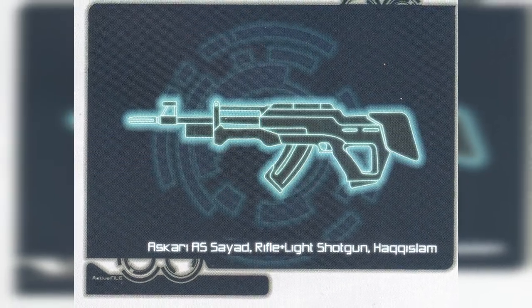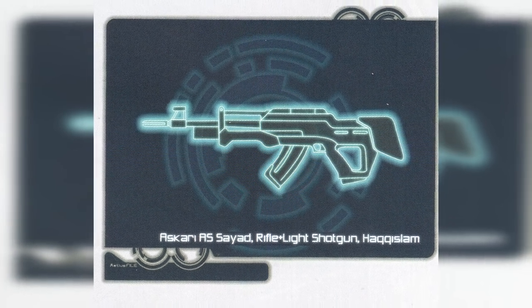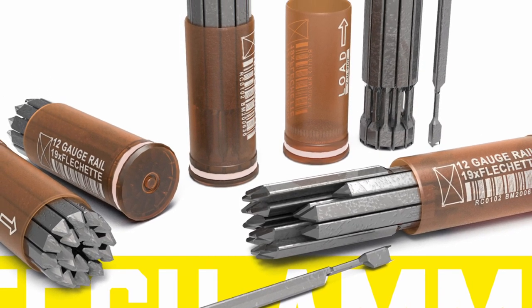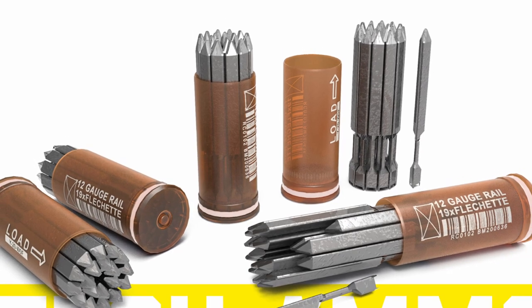Sayad shotguns have two modes. The first is a blast mode which sprays a cloud of lethal flechettes in an indiscriminate cone. The second is a hit mode which concentrates them into a singular solid slug for increased accuracy and stopping power.